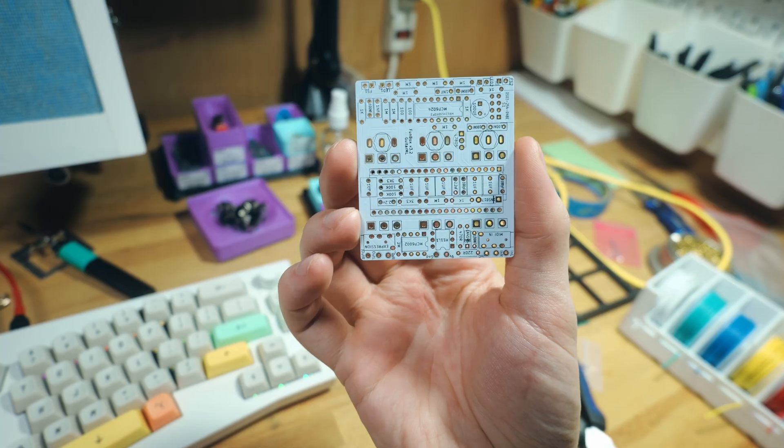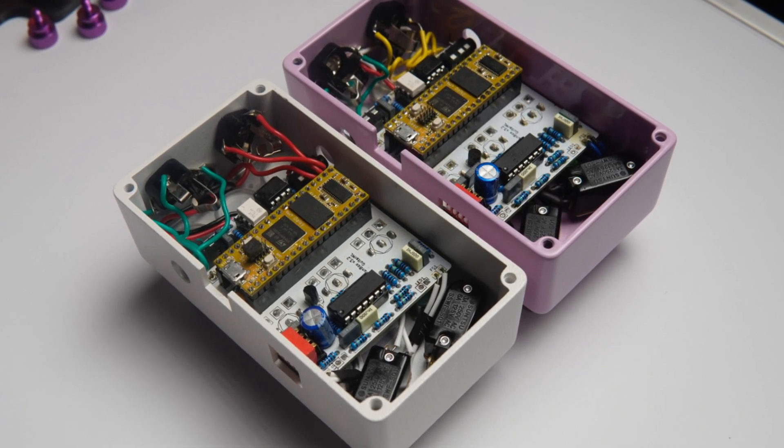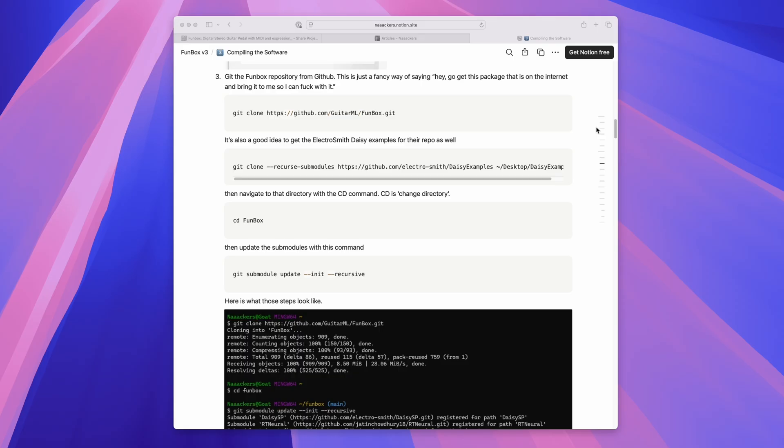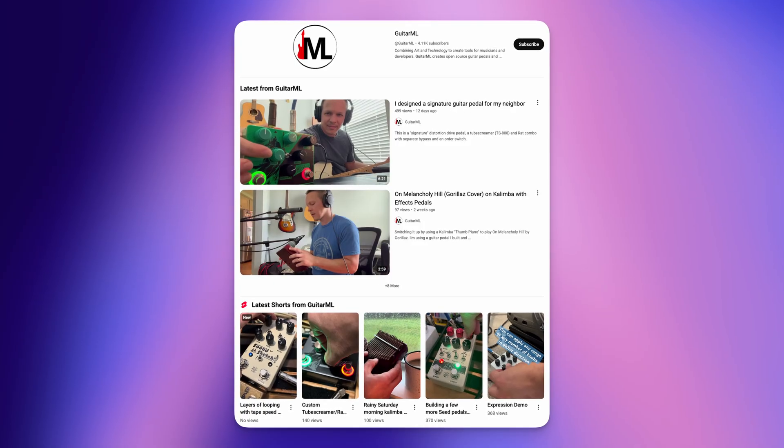A pedal like this has three core pieces: the PCB, the microcontroller, and the software that goes on that microcontroller. The PCB acts as a map with a bunch of roads that connect all the different parts together. The microcontroller also connects to the PCB and can communicate with all the other parts. The software — in this case the effects we want — is stored on the microcontroller. Once connected and powered on, it dictates how the parts communicate, and that's how you get the sound of whatever effect you put on it. Keith has a YouTube channel where he's documented the project and covers all the different effects.